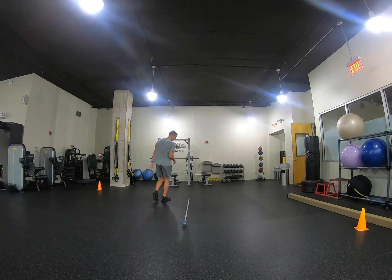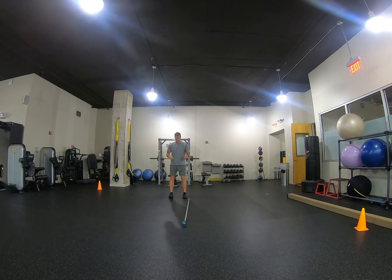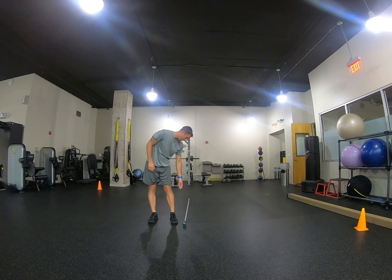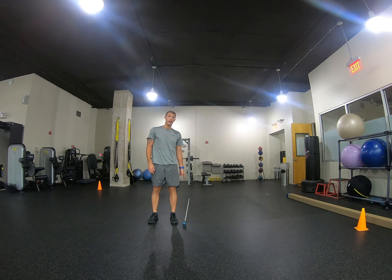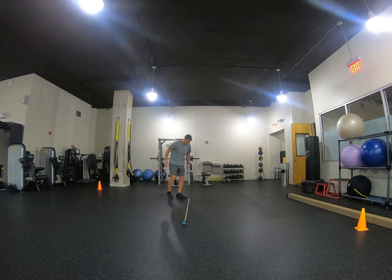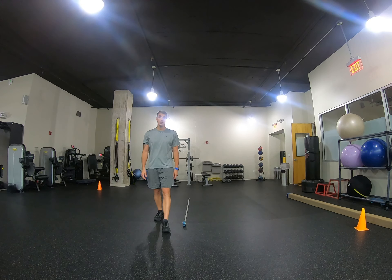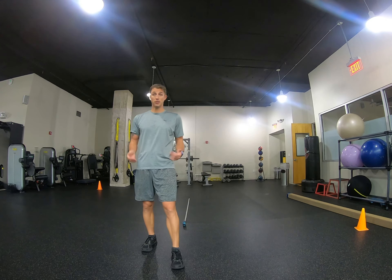Walk back up — that's one rep. Land quiet. Take the mark where my heel lands. Toe starts on the line. Take the measurement where my heel lands. If I don't stick the landing and stand right up, it's a failed attempt — it doesn't count.